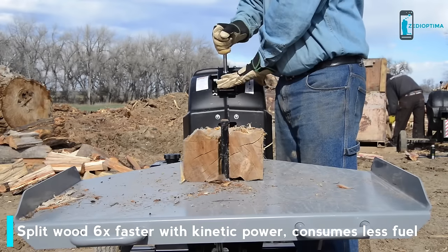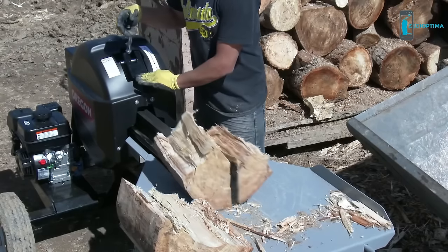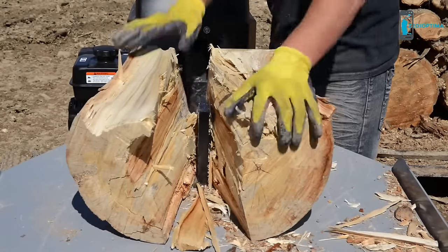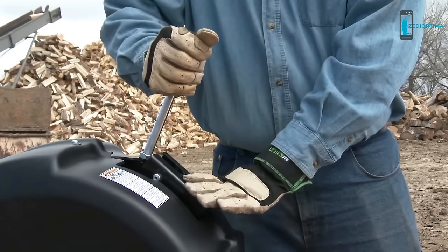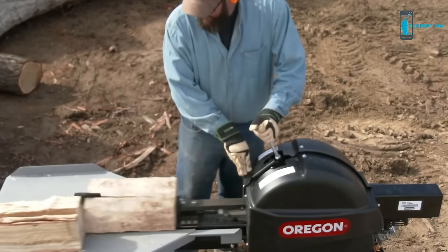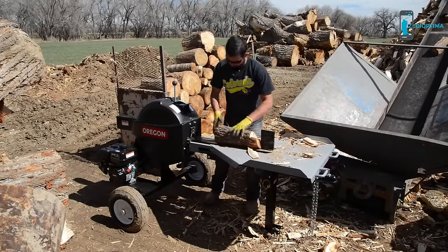The Oregon Kinetic Log Splitter offers more than just a faster splitting time. It saves you money — kinetic splitters consume less fuel than hydraulic splitters. It creates less waste, as the knife-like wedge slices through logs creating less debris. And there's less required maintenance: kinetic splitters don't need hydraulic fluid, cylinders, pumps, hoses, fittings, or filters.